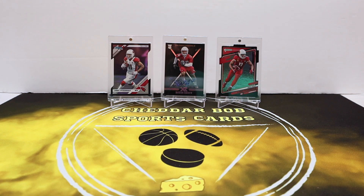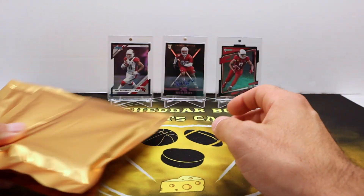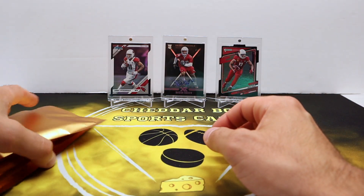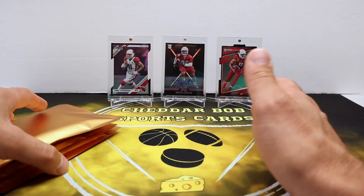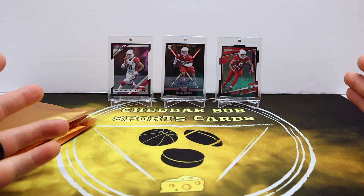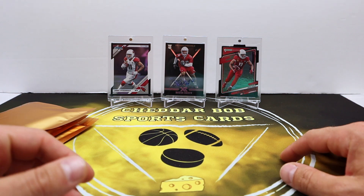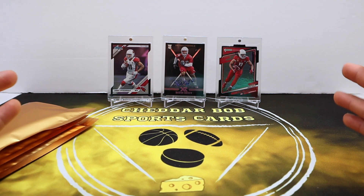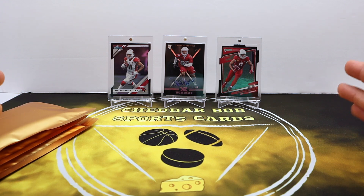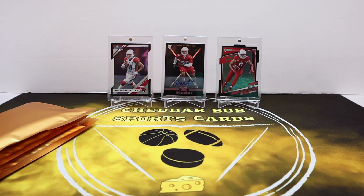What's up YouTube, it's Cheddar Bob back with another video. Gonna be a quick video today — I got myself three of the Golden Nugget repack product from Grand Slam Collectibles. It's going to be one card in each of these. It's a multi-sport product. I've opened this a couple times before and been overall satisfied, so decided to go for it again. These are 60 bucks a pop from Grand Slam Collectibles.